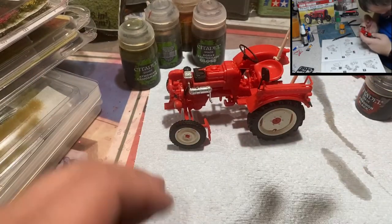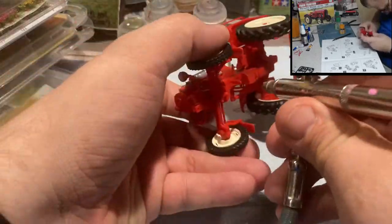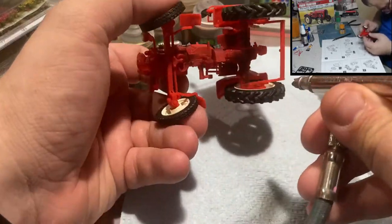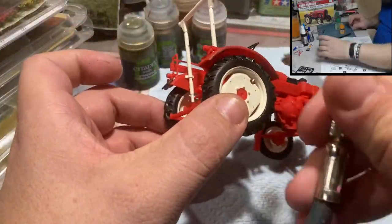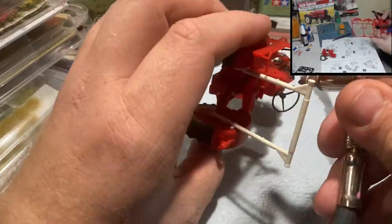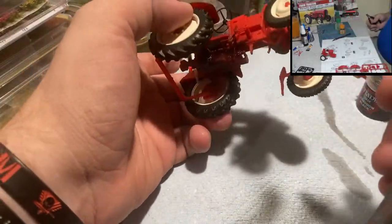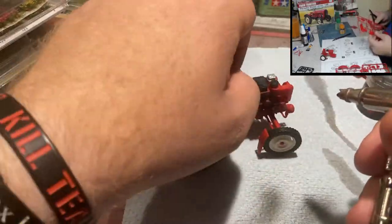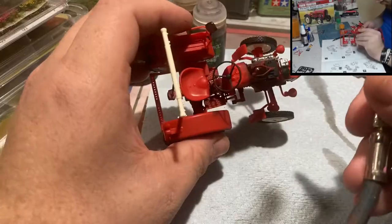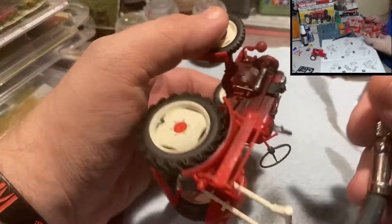I'm preparing my airbrush and going to use Abaddon Black to prime up the engine compartment — really darken it up to make it look covered in grease and grime, letting a little of that factory red show through. I want to keep it off the tires but get it into all the places that would get dirty and grimy. I'm not going super crazy and I'm not worried about a little overspray. I end up hitting the hood with a little bit of this dark black as well.